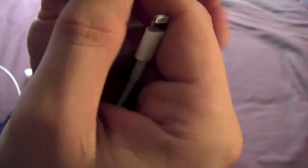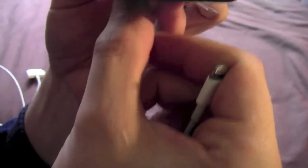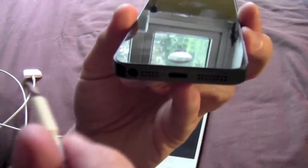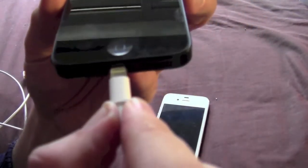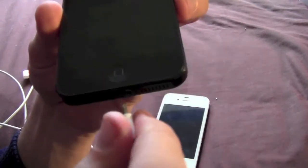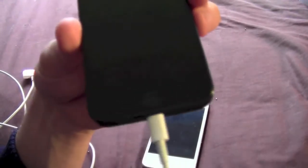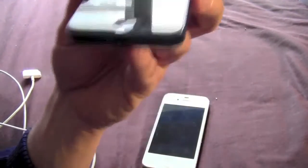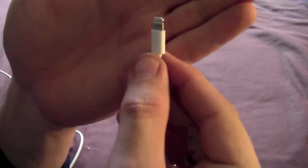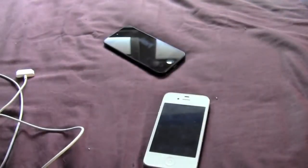What is really good — and one of my pet hates with the other one — was the fact that it wasn't very well marked up and it had to go a specific way into the phone. But with the lightning connector, literally it will go in either way around. Absolutely brilliant. That's going to be a lot easier to use in the dark than the 30-pin dock connector.